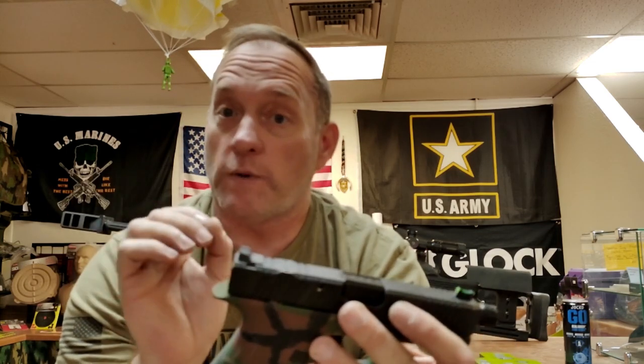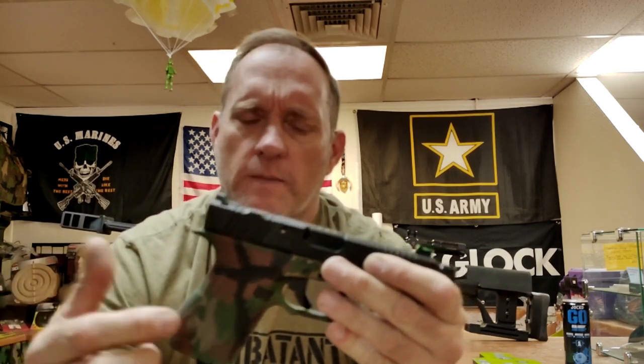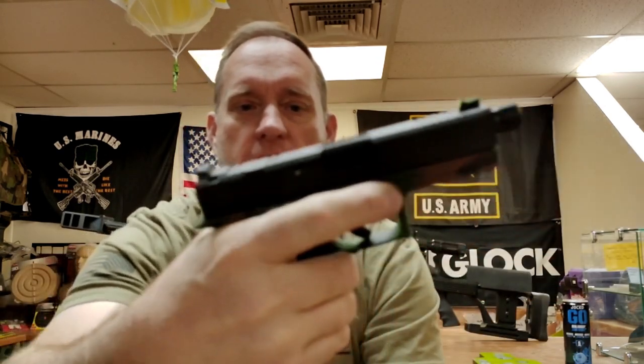I found this ledge to be really great — my thumb naturally falls right onto it without it being super big and obnoxious, so it shouldn't interfere with a lot of holsters. These grips do have a couple of changes I like: they're very deeply undercut on the trigger guard, which allowed me to get my dominant hand up higher. The beaver tail is nice and long — you're not going to catch a slide bite.